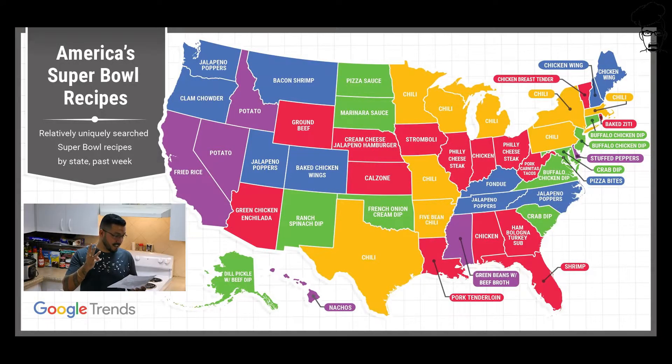Only three states look up chicken wing recipes: Colorado, New Hampshire, Maine — you guys got it right.